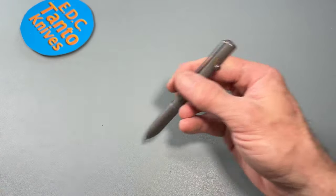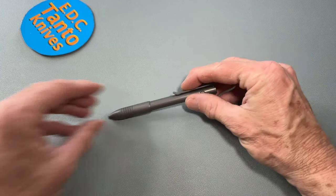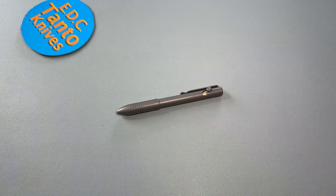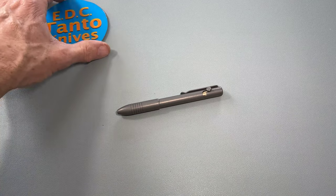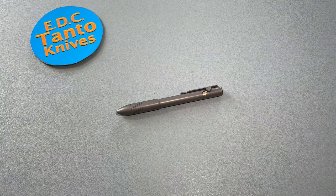That's the Big Idea Design bolt action pen. We'll check it out, let you guys know how I feel about it, and eventually down the road we'll compare it to other pens as we go along. Have a great day — we'll catch you next time, bye.